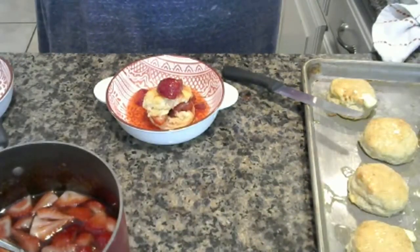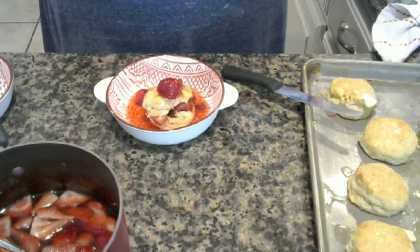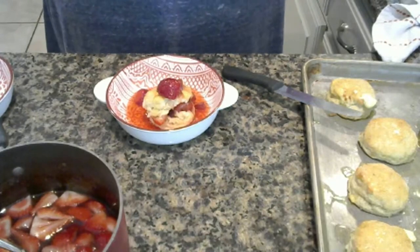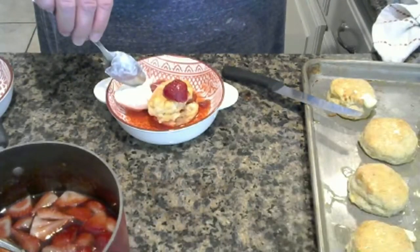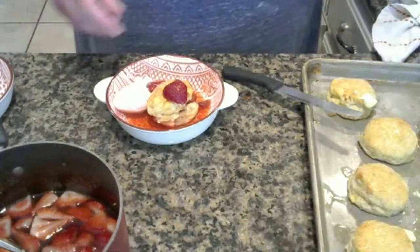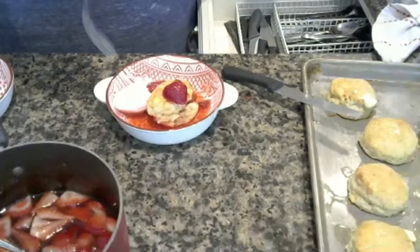A whipped cream from the store. It's gonna be good. Oh my gosh, oh yeah — it's gonna be delicious. Hey David, it's gonna be good. Come try your strawberry shortcake.